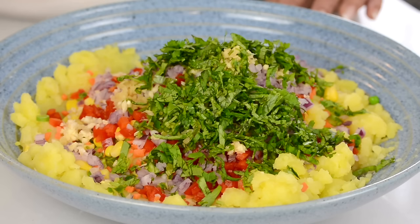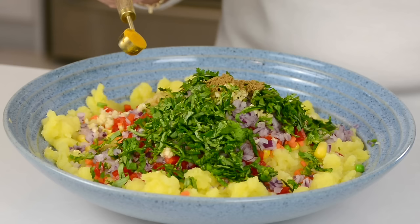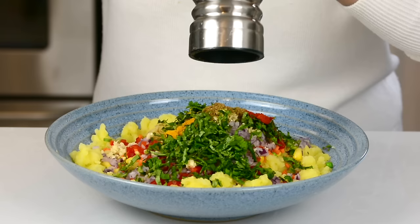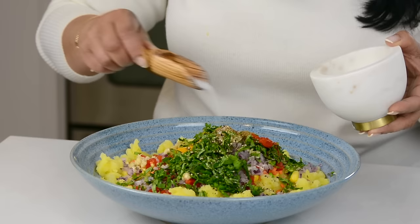And to season the cutlets, we're going to go in with half a teaspoon of cumin powder, half a teaspoon of turmeric powder, half a teaspoon of Kashmiri chili powder, and about a quarter teaspoon of freshly ground black pepper. And we're going to bring it all together with salt to taste. I've already added salt when boiling the potatoes, so I'm going to go light on the salt now.